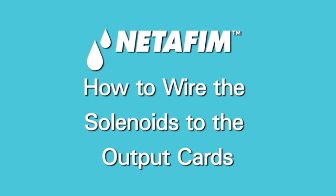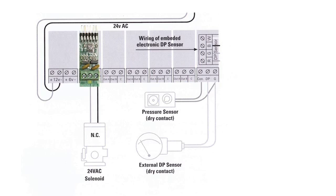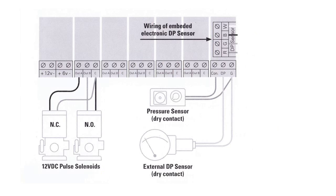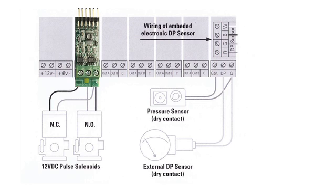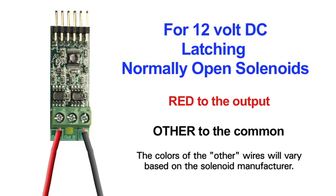How to wire the solenoids to the output cards. For the AC version of the controller, for 24-volt AC normally closed solenoids, the red wire goes to the output and the other wire goes to the common. For the DC controller, for 12-volt DC latching normally closed solenoids, the red wire goes to the common and the other wire goes to the output. For 12-volt DC latching normally open solenoids, the red wire goes to the output and the other wire goes to the common.